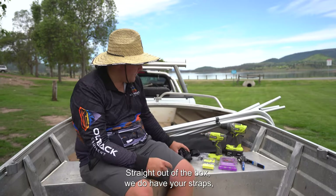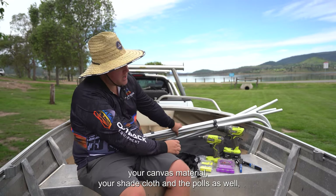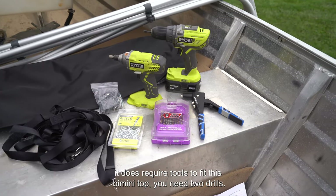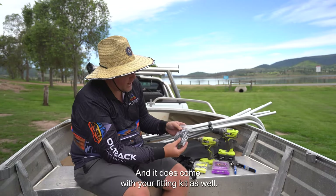Straight out of the box, we do have your straps, your canvas material, your shade cloth, and the poles as well. It does require tools to fit this Bimini top: two drills, some aluminium pop rivets, a pop rivet gun, some drill bits, and it does come with your fitting kit as well.